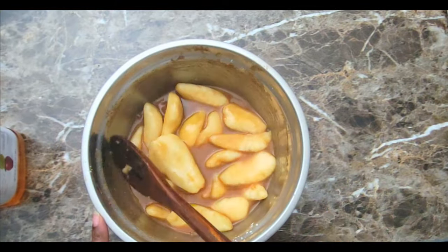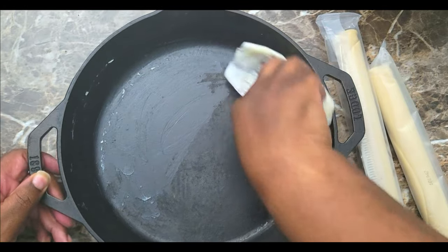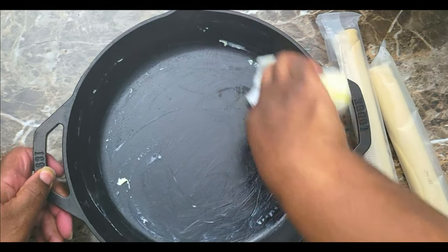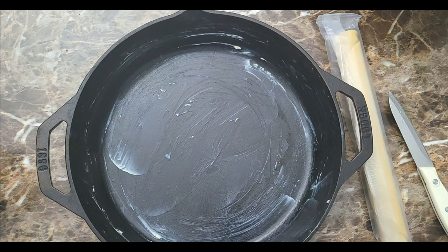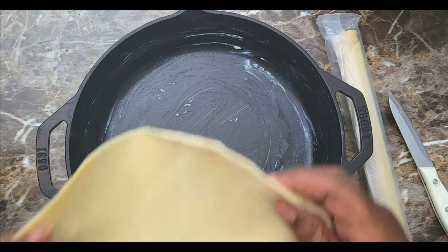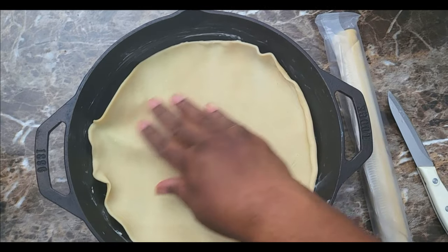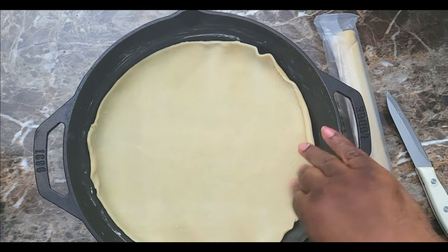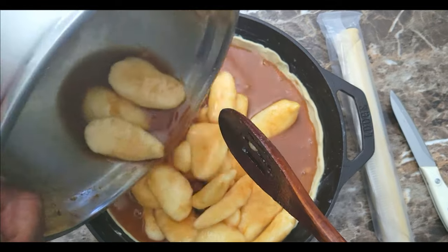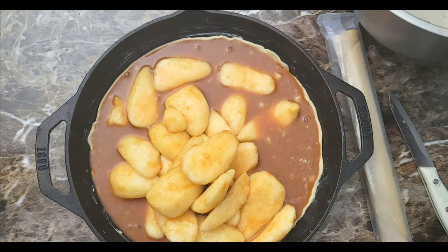I set that aside and pulled out my big cast iron skillet. I'm going to put a little butter in the bottom just to coat it so the crust doesn't stick — you could spray it if you'd like. Once it's nice and buttered, I'm coming in with one of my pre-made pie crusts, just rolling it out and placing it right in the bottom. I pat that down and push it up against the sides. Then I dump my pear filling right on inside and spread it out.